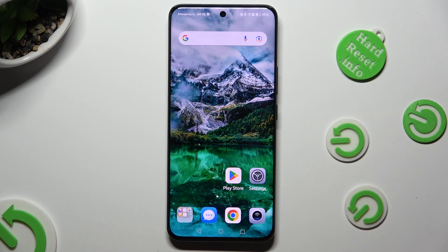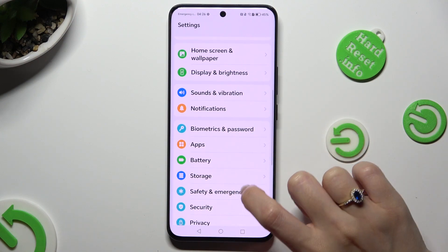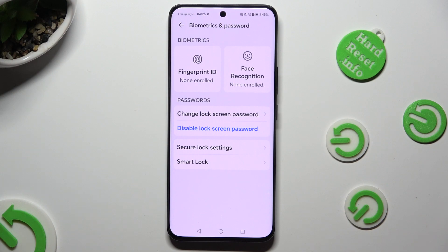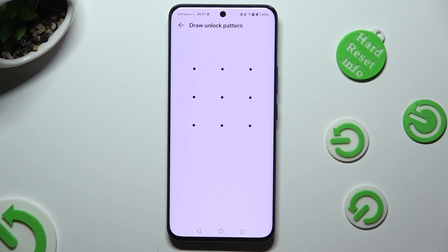Begin by opening Device Settings and scrolling down to access Biometrics and Password. Then click on Face Recognition over here and enter your current login method.